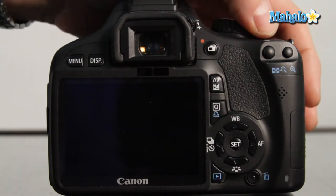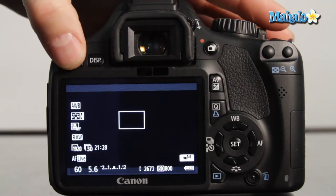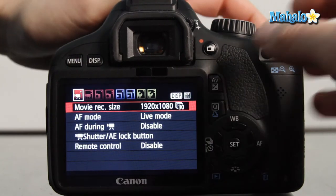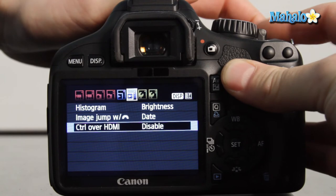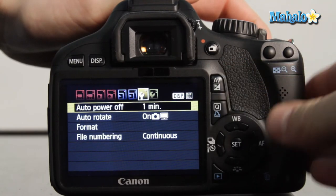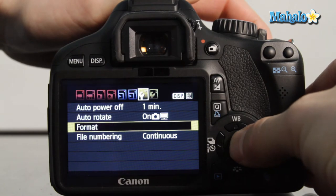Once you've inserted the card, the first thing you need to do is format it. Turn your camera on and press the menu button. Using the main control dial, go to the first settings sub-menu indicated by a wrench with one dot. Using the cross keys, scroll down to format and press set.